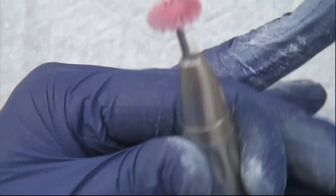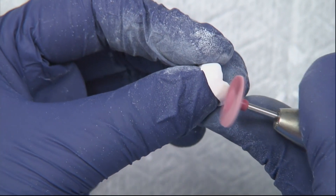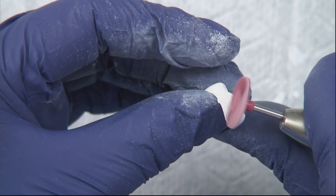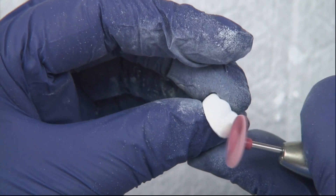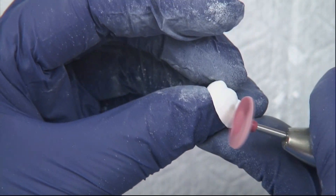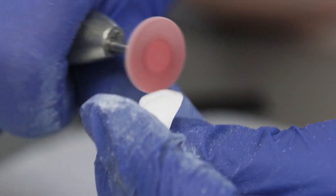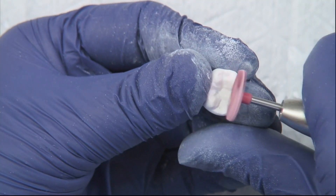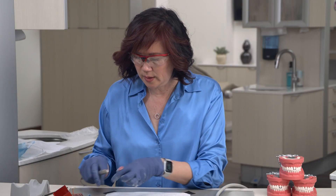Then we're going to switch to the red twist polisher. At this point, I will touch the interproximal contacts. With this one, we're actually trying to get a nice luster to the zirconia. We don't want it super high shine — we just want a luster so that after we sinter it, we have very minimal polishing to do. You can see there's a little luster appearing. Then I'm going to take the red point that matches and go into the fissures to finish off.